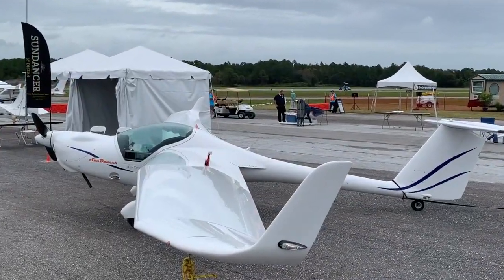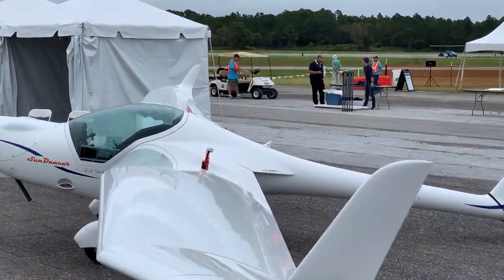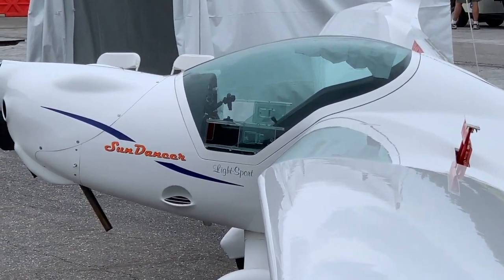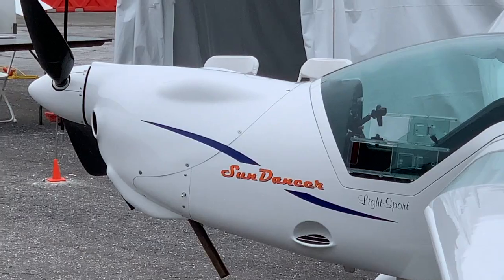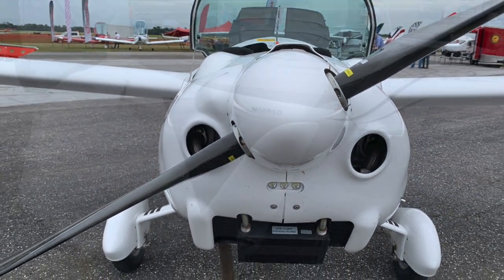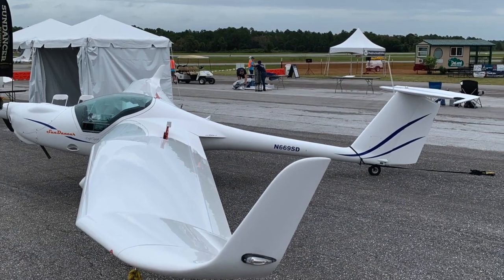So here's the aircraft — the Sun Dancer — at the DeLand Showcase. Two more days to go as of this video recording, and I hope you'll be coming out. If you do, give a wave. We'll be there catching more videos for you, like this beautiful Sun Dancer, sold by D-Star USA.